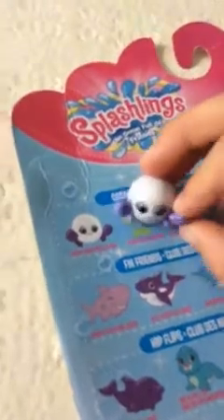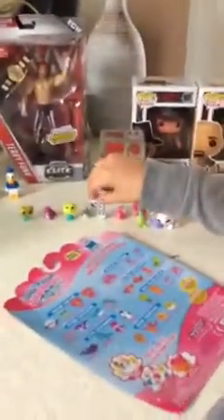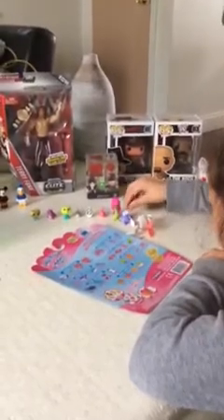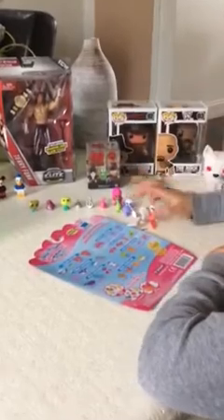Let's see which one we got. We got the first one on the list and it's the Pinchy Pearl. This one will stand by itself.